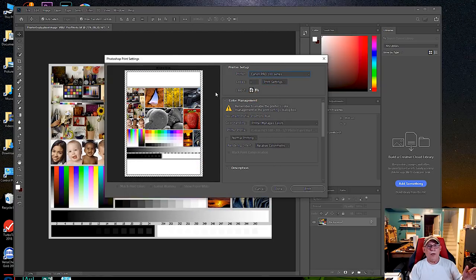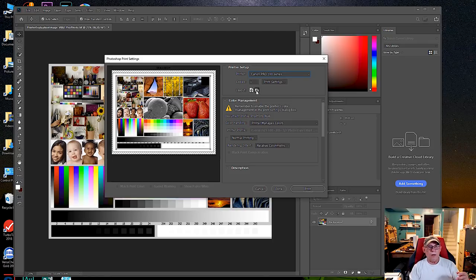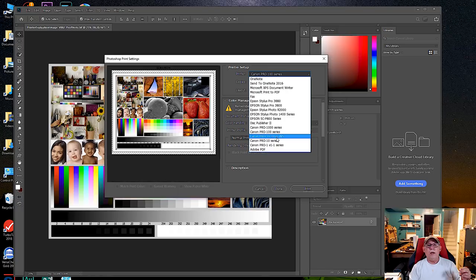So we want to always print to luster in this example — Pro Luster chosen, switch quality to High, ICM or Driver Matching turned on, and we are all set. Click Print. Again, there may be an orientation issue; you can rotate the image 90 degrees in Photoshop to fix that. That's how you do it on Canon printers.